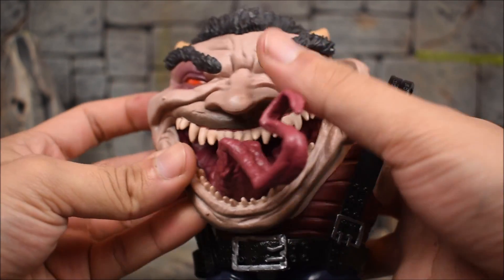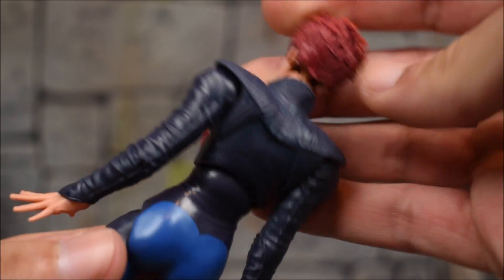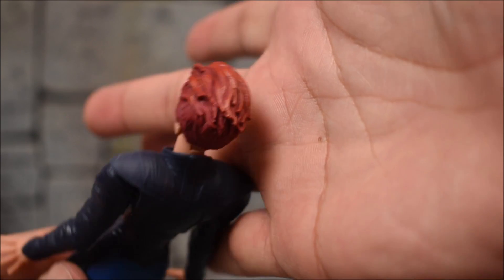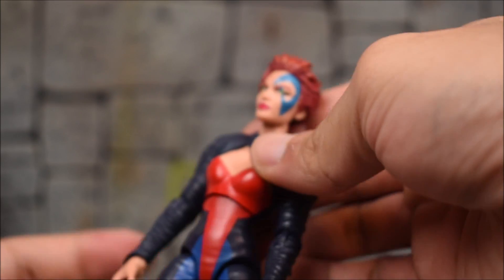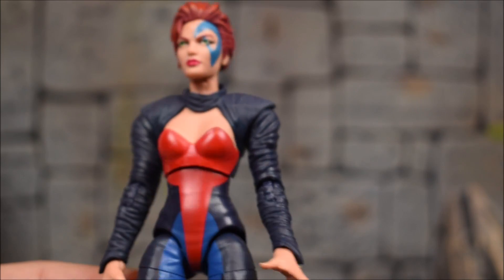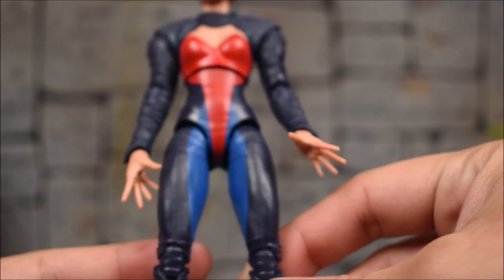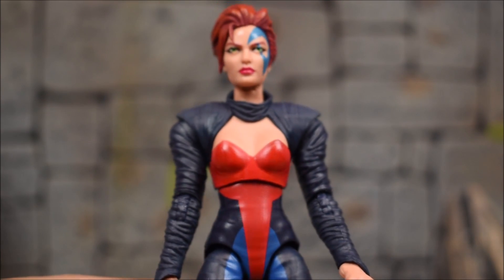So I'll call this the face and the front torso — that's what Jean Grey comes with. We can see the paint on her face, and the hair is actually painted, it's not just one color. We have two different reds — a darker red and a lighter red — so that's a pretty nice added detail. The paint on the face is clean and the rest of the body is pretty clean too.